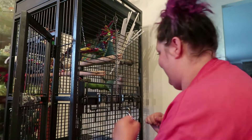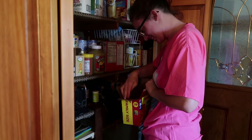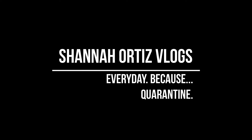Hi friends! So we're gonna make our own potato chips, and it's gonna be great. That's what we're gonna do. You guys are just gonna come along with us.